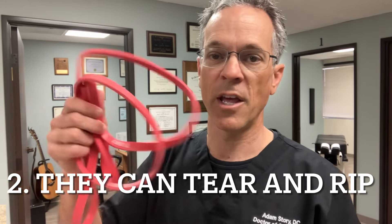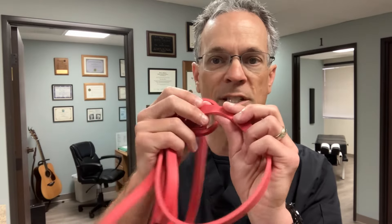Disadvantage two: cheap bands will tear and snap. You don't want to be doing a face pull and have it snap and wax you in the eye — that's dangerous. That's why I recommend spending a little extra on quality bands. They will wear over the years and you'll need to replace them, but unlike iron which just gets rusty, bands need to be checked to make sure they won't tear on you.